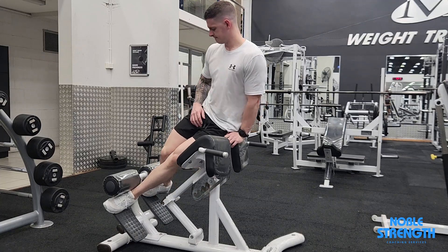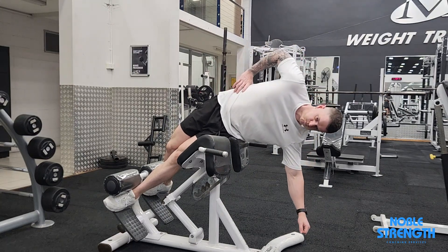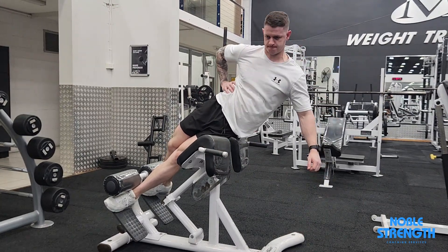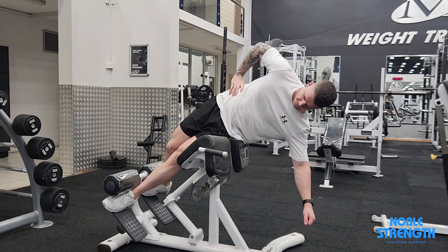Set the machine below your hips and position yourself side on with your top leg as the back foot. Anchor yourself in with each foot and twist your hips and torso so that you're aiming your chest at a slight angle towards the ground.